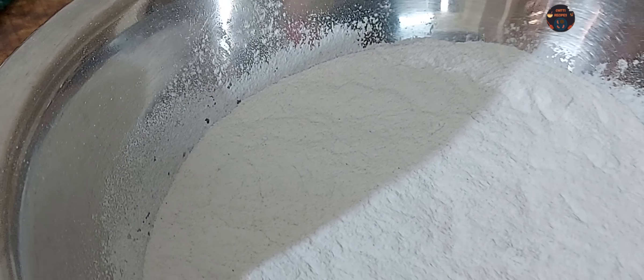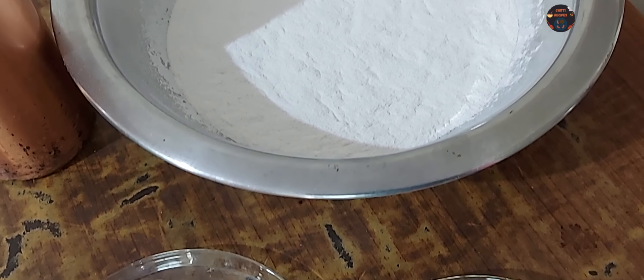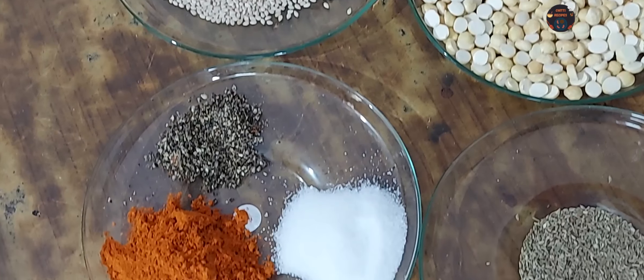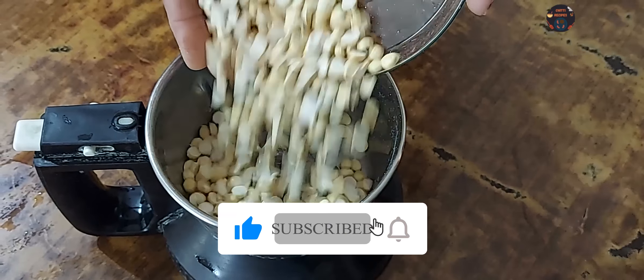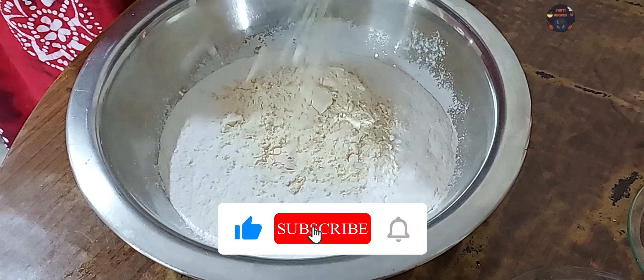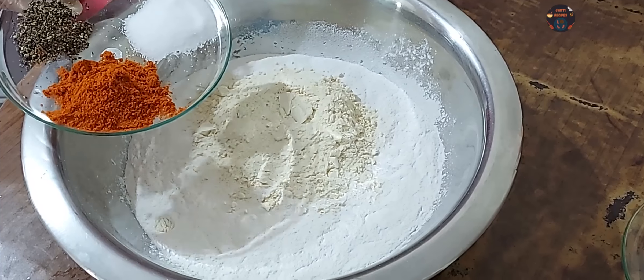5 grams of beef. This beef is a little bit better. 4 grams of beef. 1 gram of beef. Add the pepper powder and mix it up. Add the powder to dry rose and mix it up. Add the fine powder to the bean paste. Add the powder to the pepper powder and mix.